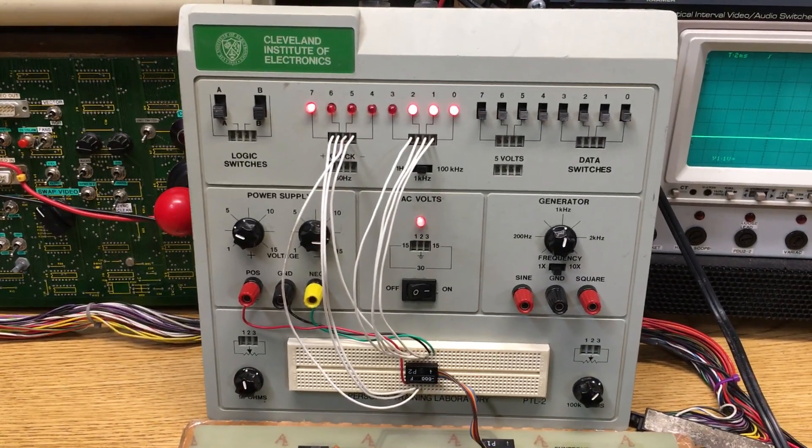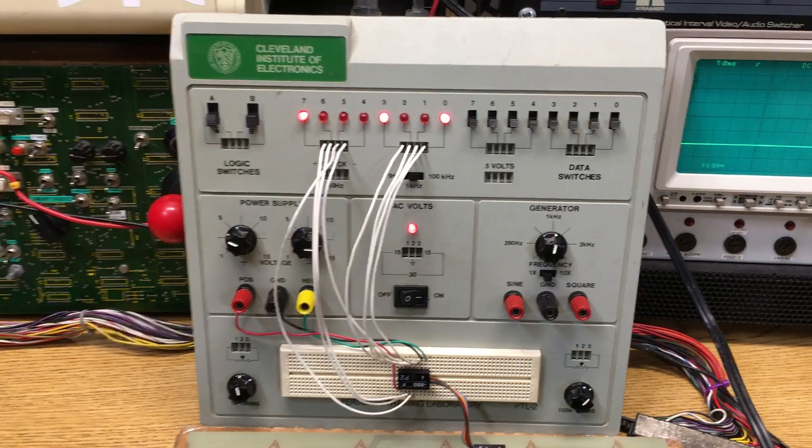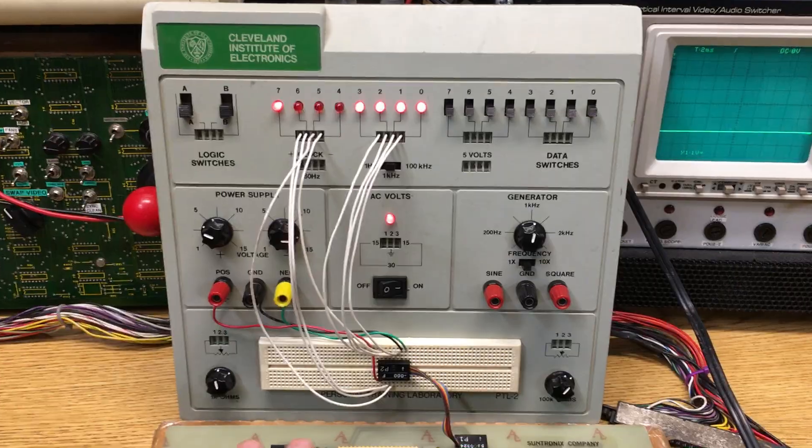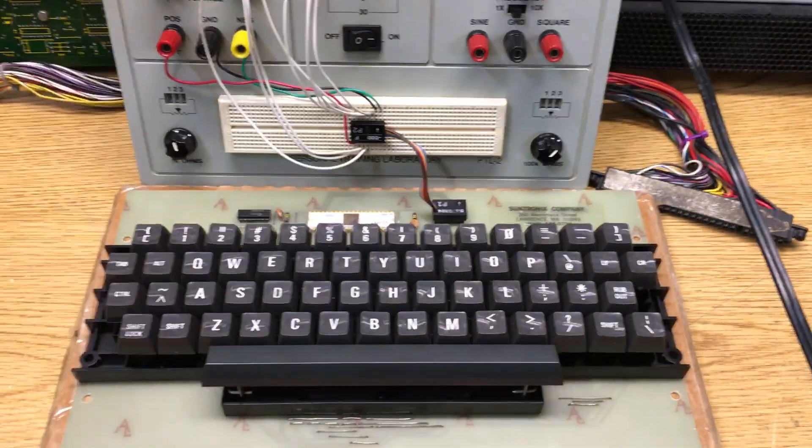Take your shift lock off, go back to A, B, C, D, E, F, G — and so on and so forth.